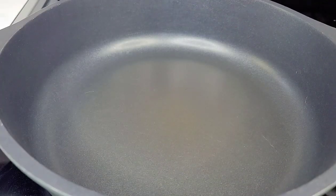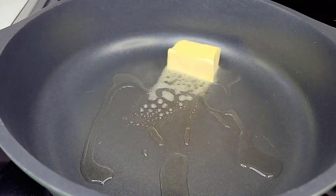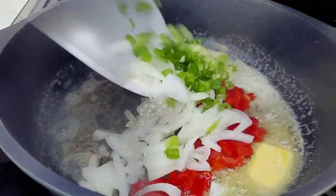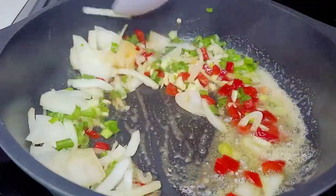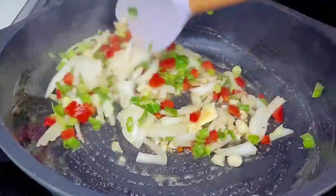To a preheated skillet I'll add some oil and then some butter. Allow the butter to melt, then we'll add our aromatics and give that a good stir. Then we'll add our seasonings for flavor and taste, and allow everything to go for about three minutes.